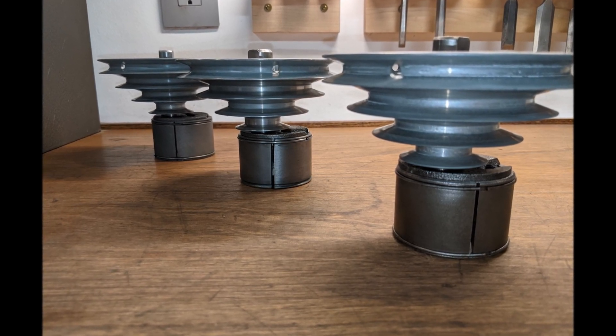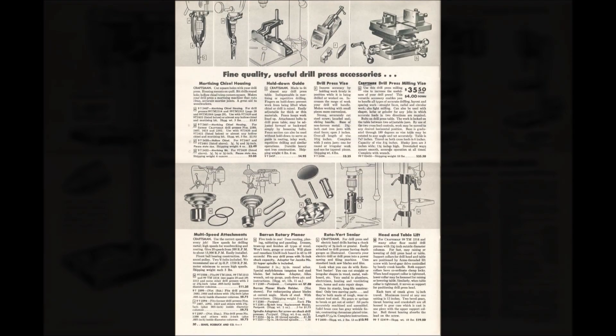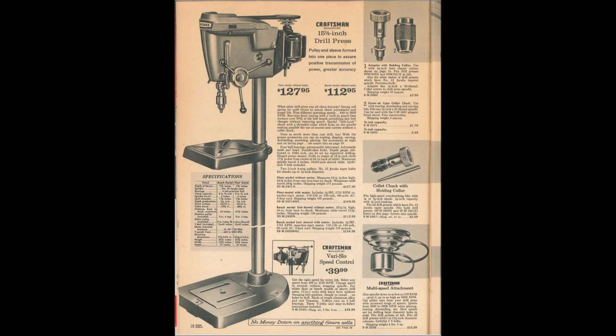The MSA was offered throughout the entire production run of the Craftsman 100 and 150. Here you see it in the 1948 Craftsman catalog. You'll notice there's two there — the one on the right was the Slow Speed Pulley for the Atlas-made drill press. And here it is in the 1966 Craftsman catalog.